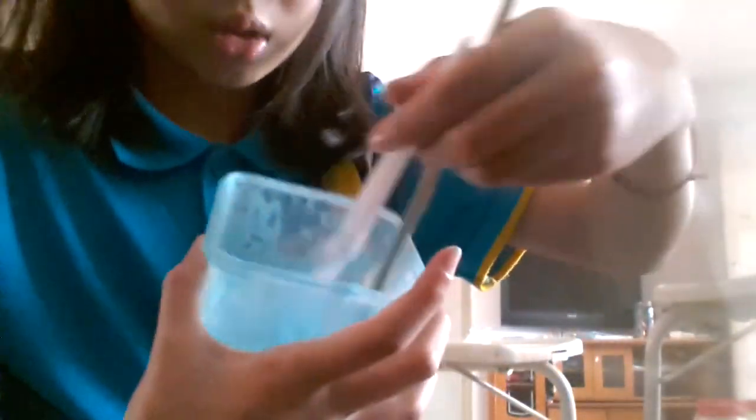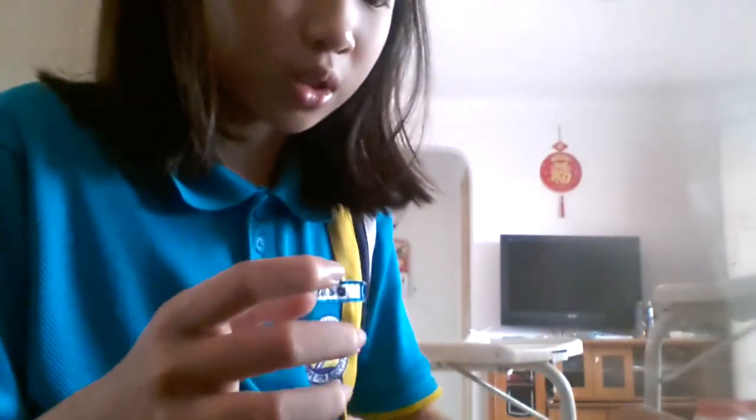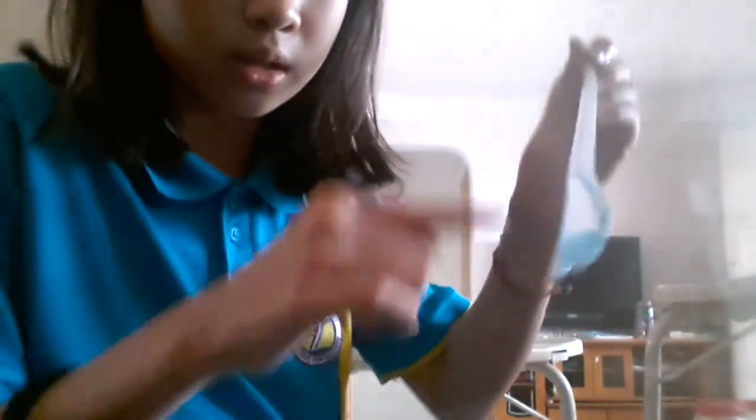I'm going to wash this. This and this are my two materials that I'm going to use. The fork is going to scoop it out and put it into another one. The chopstick is going to be the next one. But I think the fork can also do it. The fork is going to do it — the chopstick is too short.